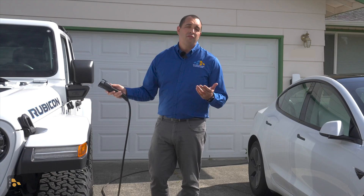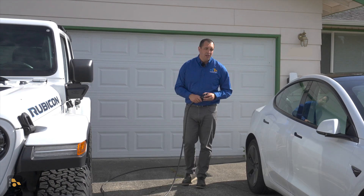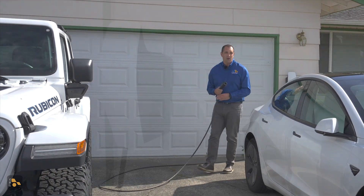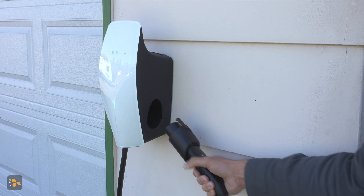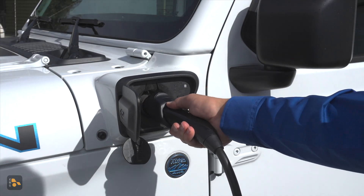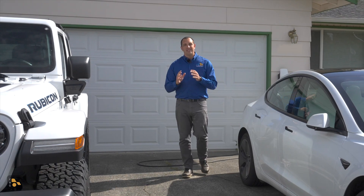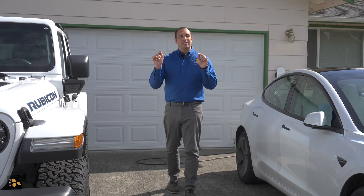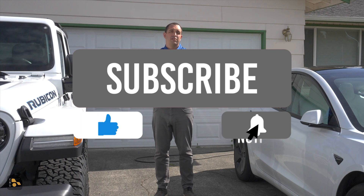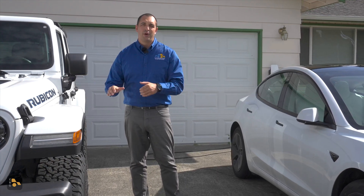Everyone is going to have different charging needs, and you may not have to plug in every day, you may not have to switch between multiple cars, and those multiple cars may not have different plugs. But the good news is that there are options already out and options on their way to make sure that plugging in and driving your electric vehicle are just that much easier. If you have any other thoughts, questions, comments, or concerns, please let me know down in the comment section below — I'll be happy to answer as many as I can. You can find us on Facebook, Instagram, Threads, and other social places. Until next time, I'll see you down the road.